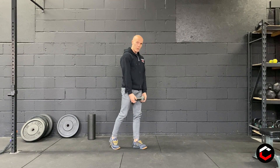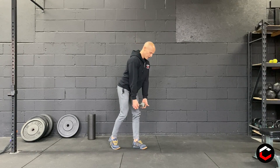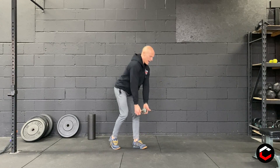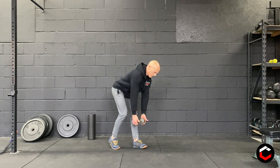For a staggered deadlift, you're just going to bring one leg behind, but it's going to be more of a straight leg deadlift. From here, just hinge back, lower as far as you can get while maintaining a nice flat back, and then on the way up, make sure to squeeze your glutes and use your hamstrings.